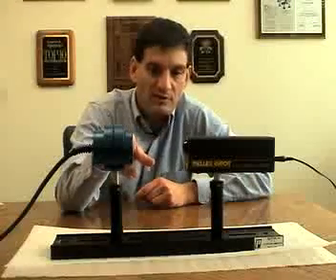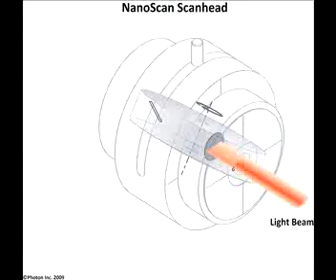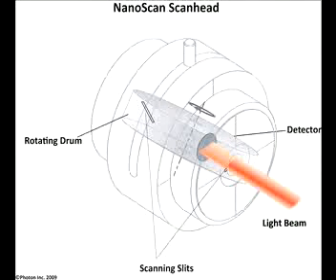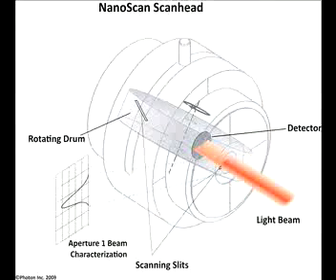The NanoScan uses a beam profiling technique that not many people are familiar with, so let's briefly describe it. We mount two slits on a rotating drum at right angles. The beam is directed into the NanoScan aperture and the slits rotate into the path of the beam. There's a detector behind the rotating drum. The detector photo-induced current is measured as a function of the slit position to generate two right angle linear profiles of the beam.